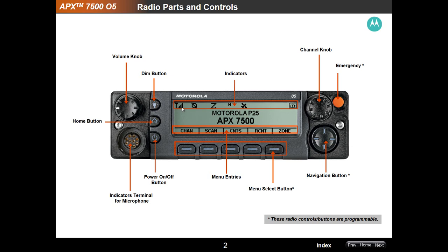Across the top, you've got your radio signal strength indicator. This is showing you operating in non-secured mode. This is your scan indicator, your GPS functionality showing whether you're using GPS for location. This is your Motorola P25 zone indicator. And the APX 7500 channel display will show you the channel that you're currently in.